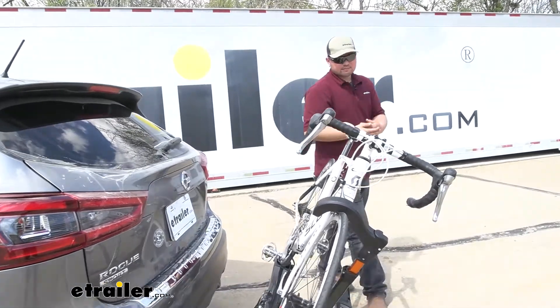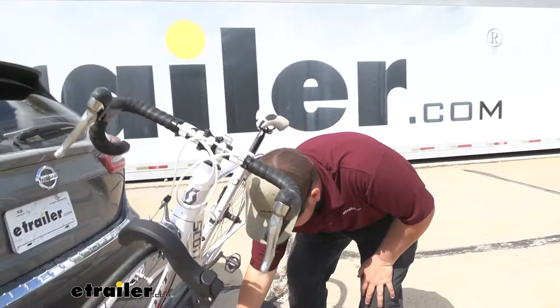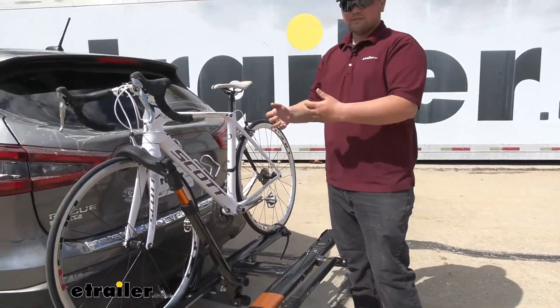Due to the construction — since it's made out of steel, stainless steel, and aluminum — it's going to be super easy to lift up. As you can see, I can do it with one hand. You're not going to have to stress about getting your bikes lifted back up.